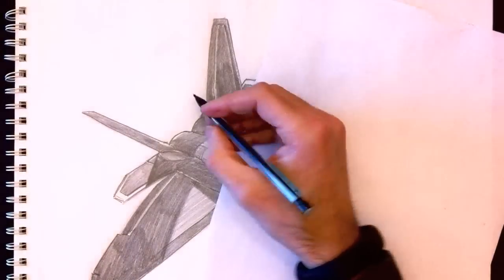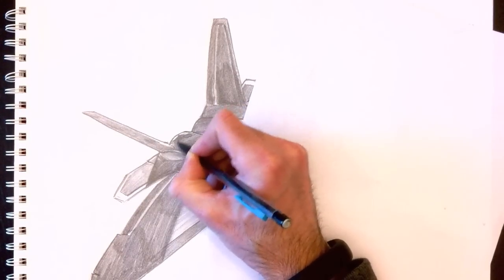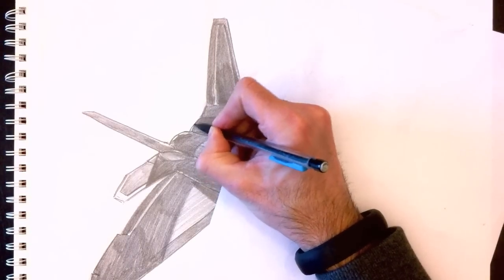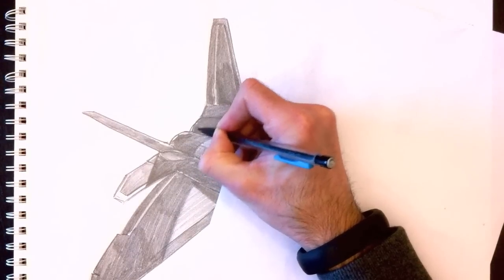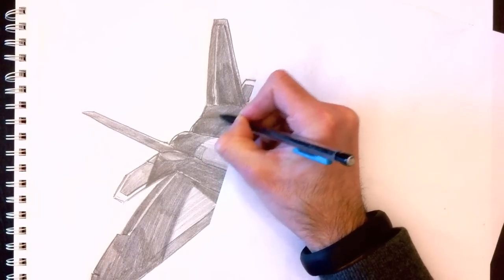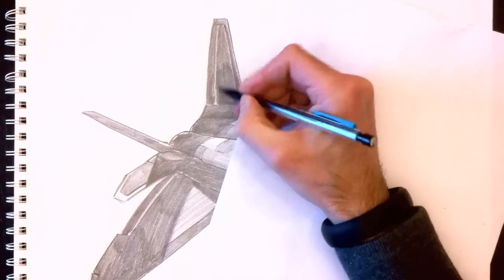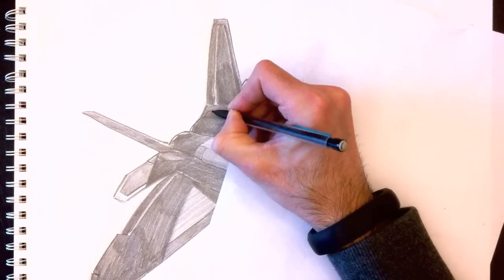We're going to add a few more details to the back of the plane — just adding shading, essentially. A few lines to give a little more detail to the engine area. We want each piece of the rear plane to really look like individual components, not just one large shaded zone.